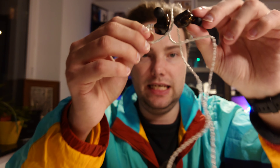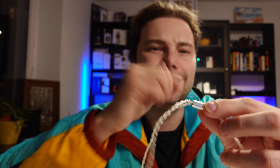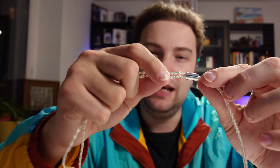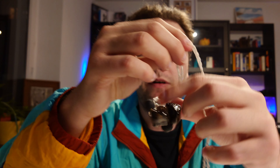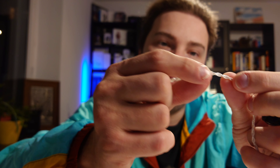The earbuds themselves are hooked on a cable. The cable is a very good braided cable — the same one they shipped with the PR1 Pro. The termination is a 3.5mm jack made out of metal, so it's very sturdy. I like this braided cable, even though it is missing a chin slider.